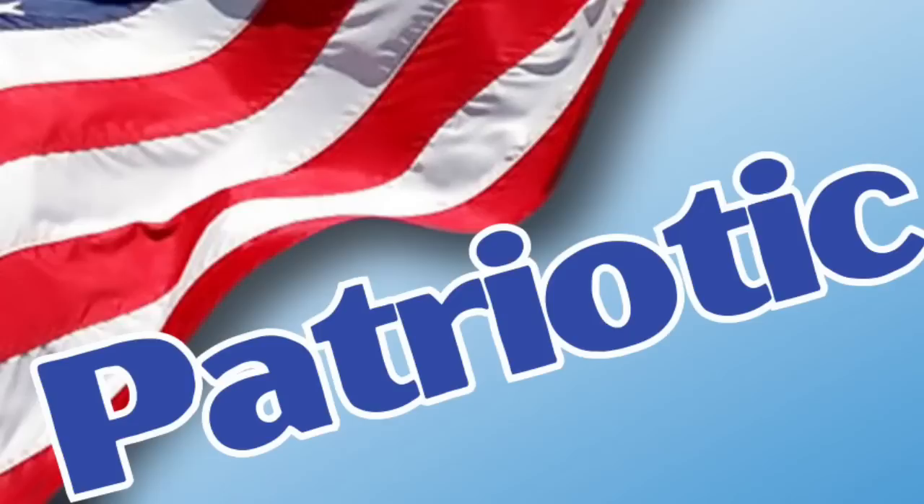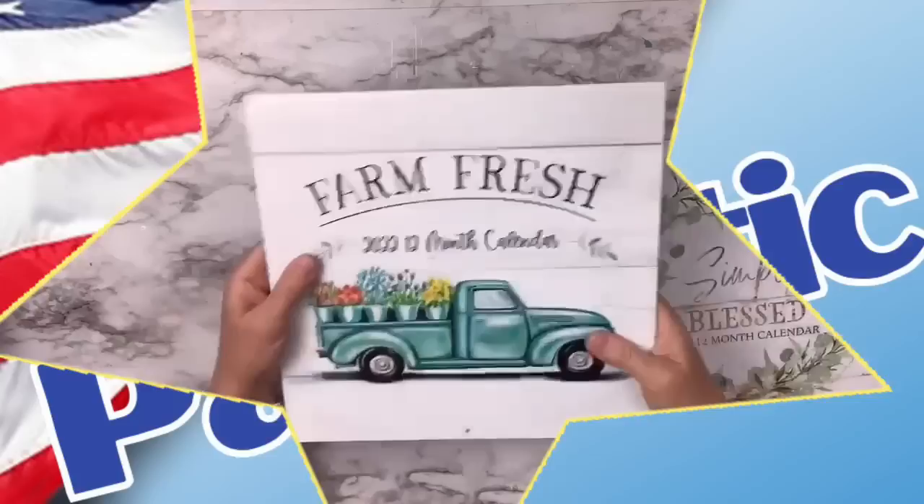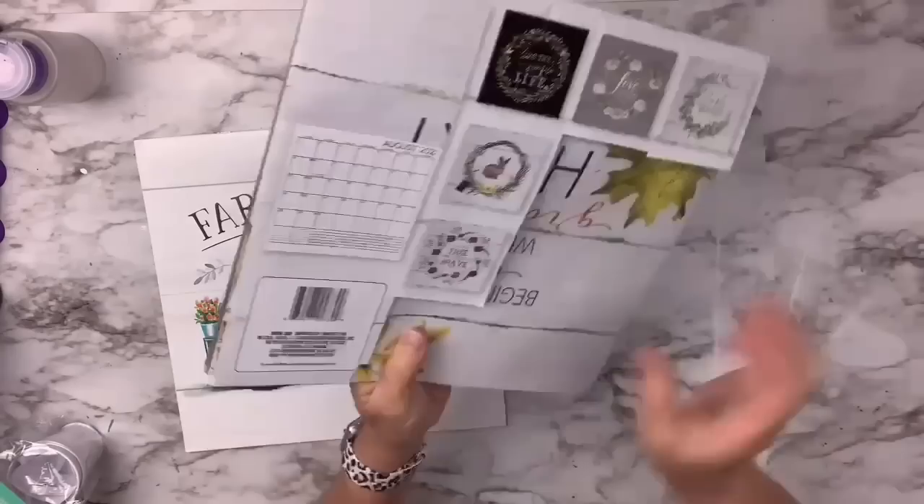Hey besties, welcome or welcome back! With Memorial Day and Fourth of July right around the corner, let's do patriotic DIYs today. I'm going to be using two different calendars for this — the Farm Fresh 2022 and the Simply Blessed from 2021 — because on the back, the month of July has two cute little patriotic calendar pictures.